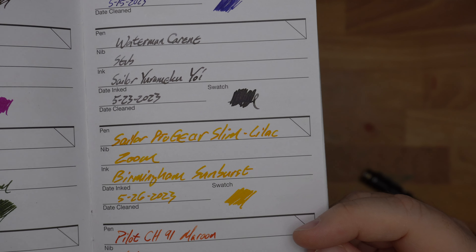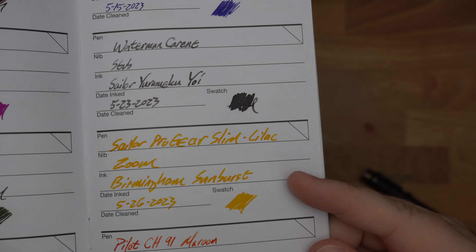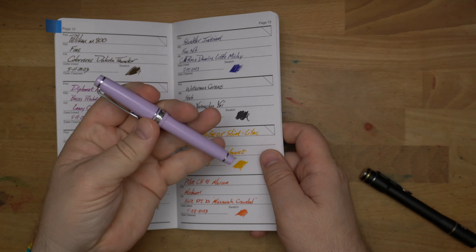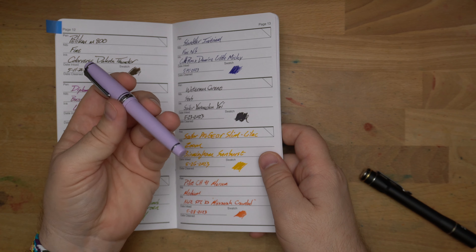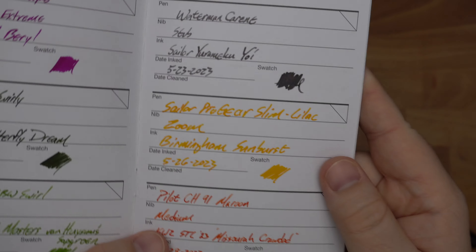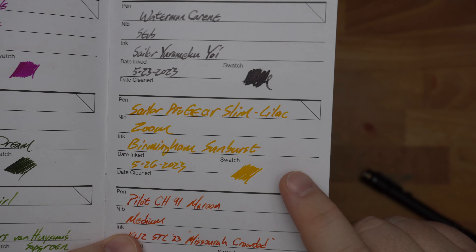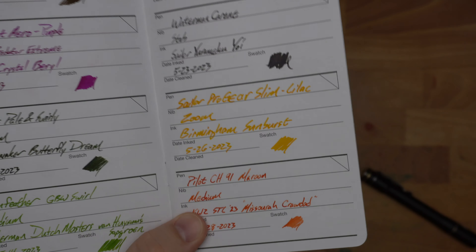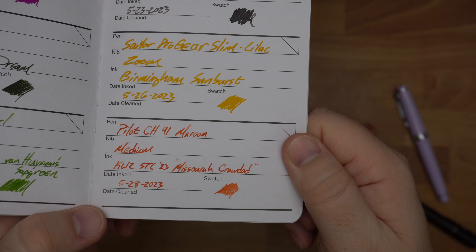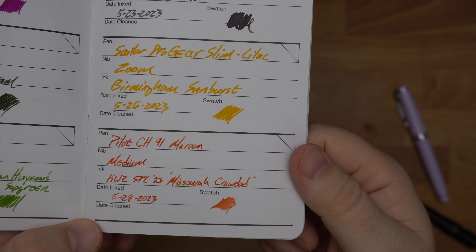Then up here on the 15th, the Steadler Initium, which is a really interesting resin pen that I got this last month, and I decided to ink that up as well with Diamine Cult Pens Lomiki, which is also called Michael and is a sheeny blue. Then my Waterman Kareen got a dose of Steadler Yuromiku Yoi, which is way darker than I thought it was going to be — very interesting, like a super dark Seiki perhaps. We'll see how it goes.